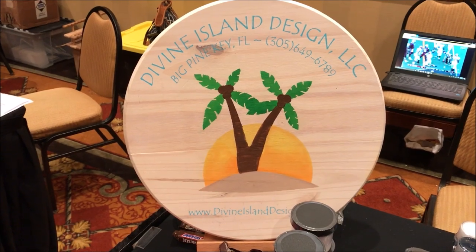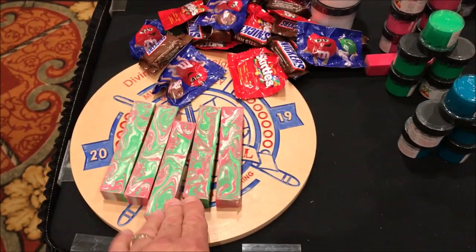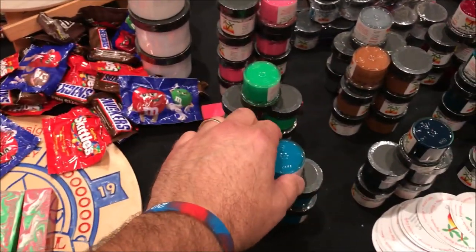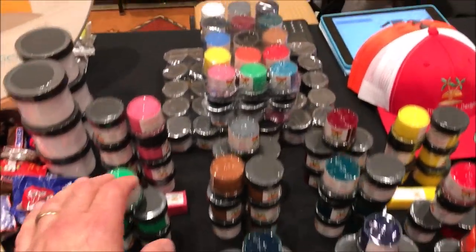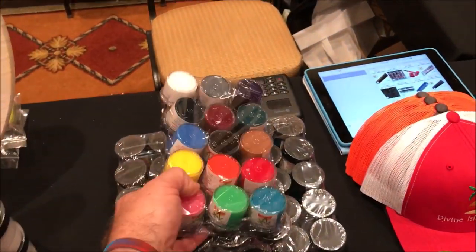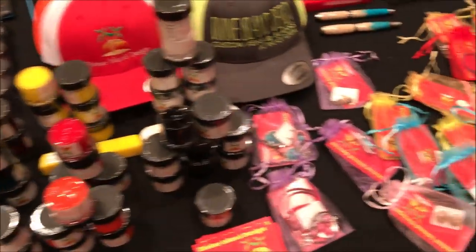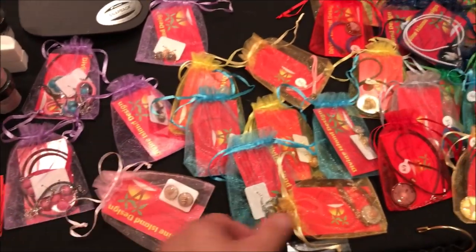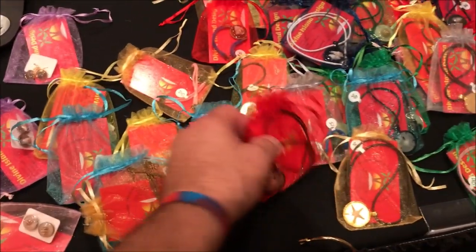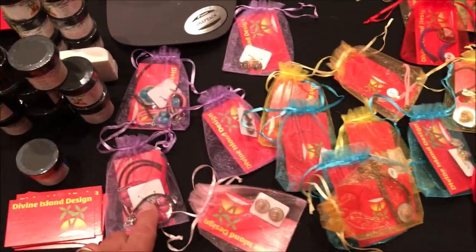I'm with Divine Island Designs. They've got a really nice line of blanks. They have their own line of liquid pigments for casting in just about every color you can imagine. They actually have a full pack here — you can buy one of each. They're doing all types of jewelry: shells and starfish and other items cast in resin. We've got some pendants, some earrings, and there's a bracelet here.